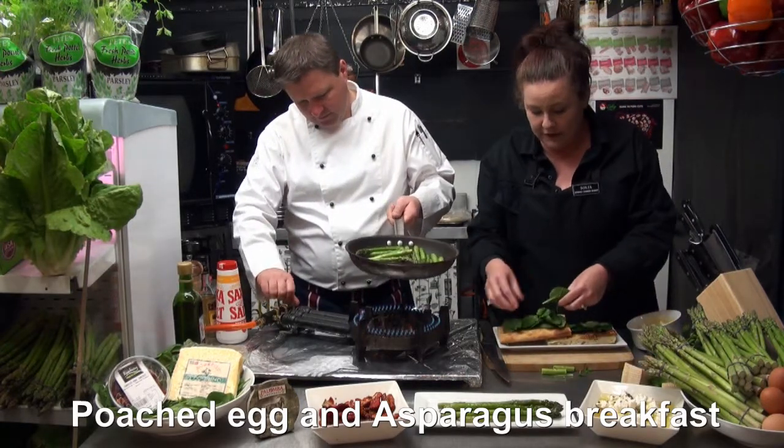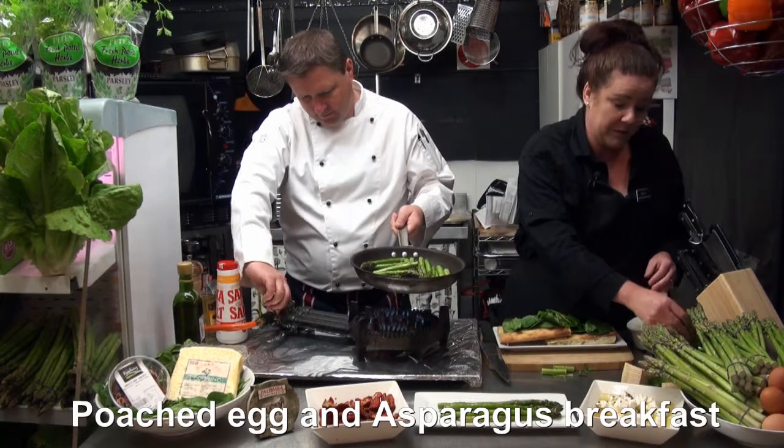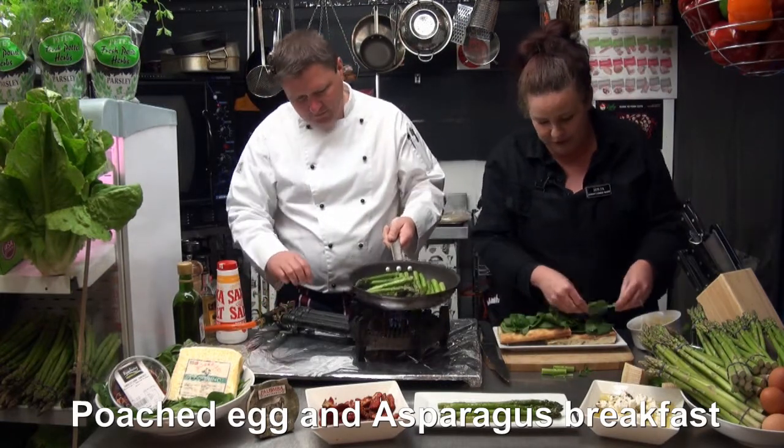This is a great Sunday breakfast. I've had it for tea when you really can't be bothered cooking. It's healthy and it's yummy.